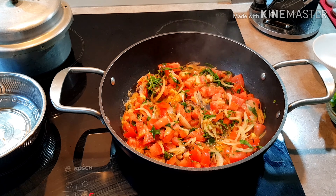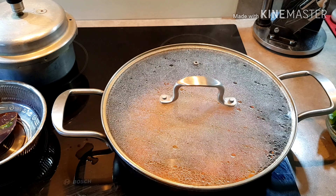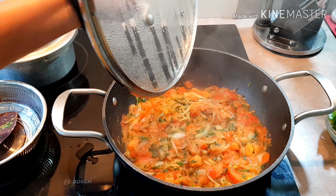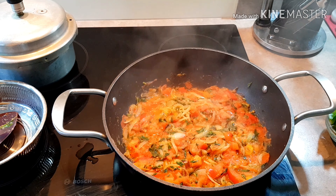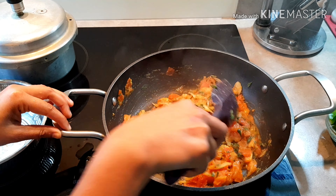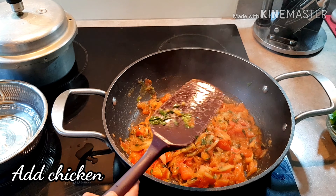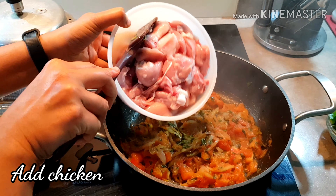Let the tomatoes be soft in the lid. Let the tomatoes be soft in 10 minutes. It is soft as well as the gravy. Let the chicken — let it wash it.